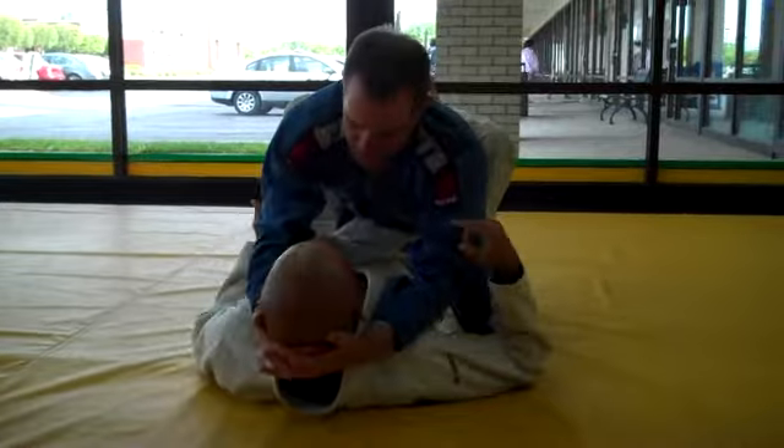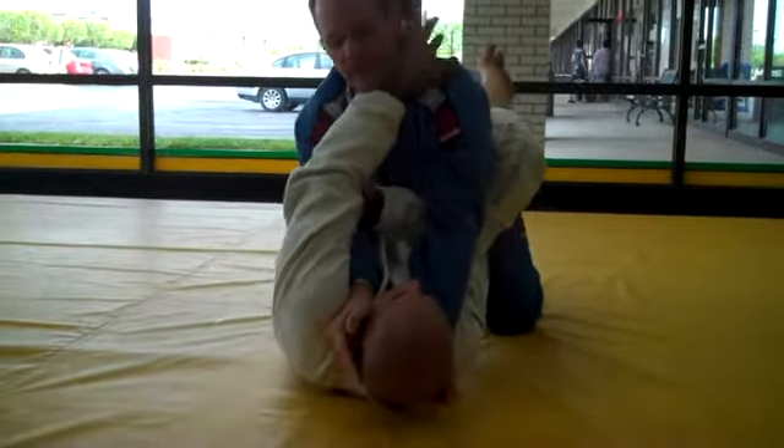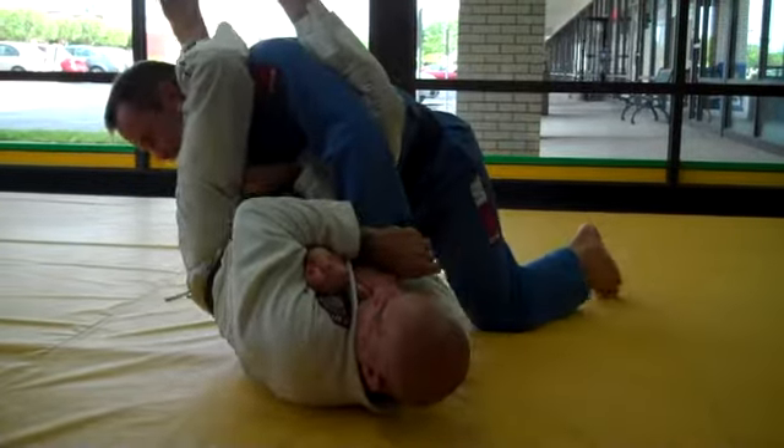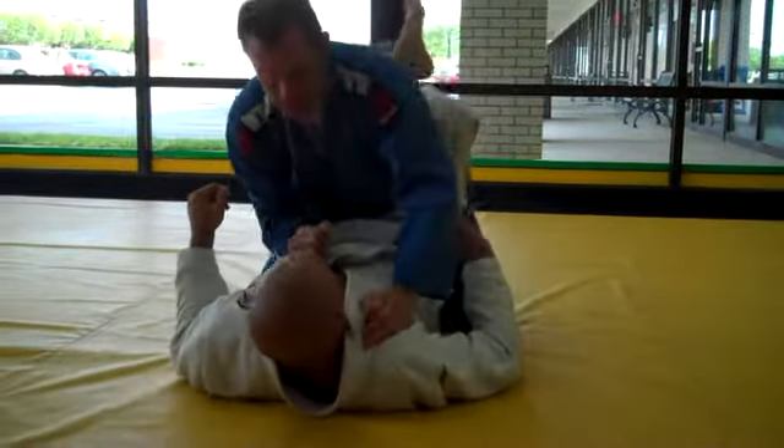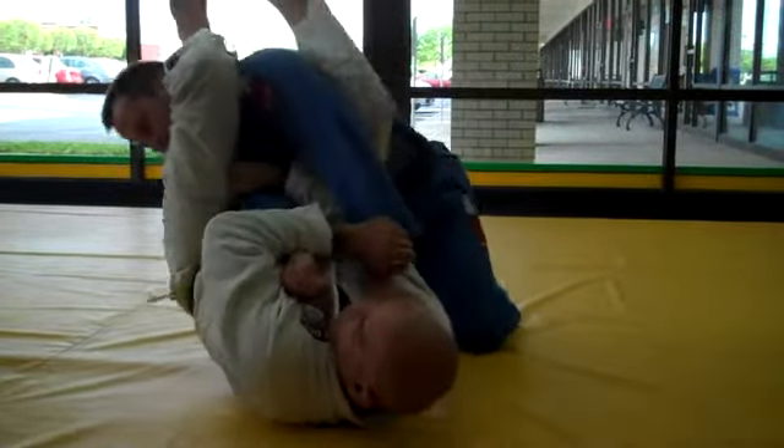What I'm trying when I do this is to reach this over the arm and clean. Look at this hand. Come over, arm lock. So one, two, three.